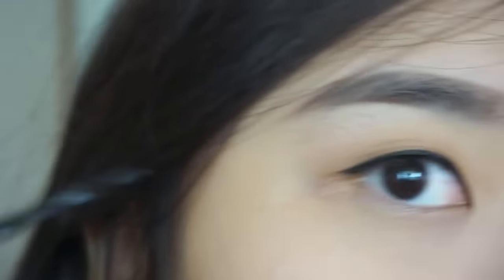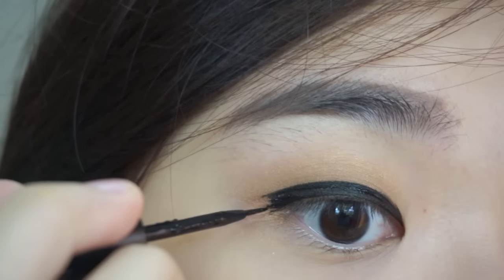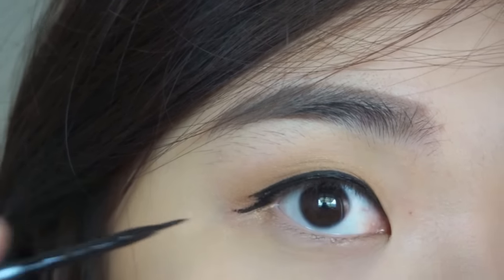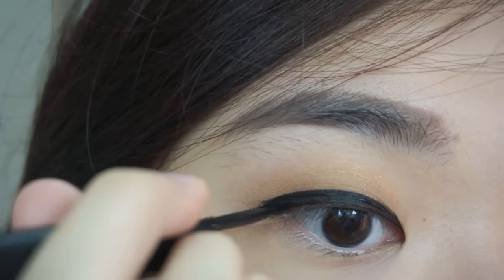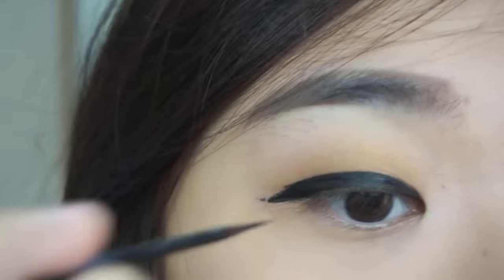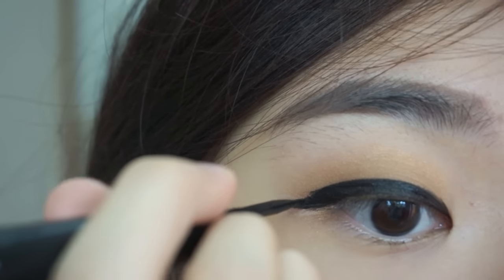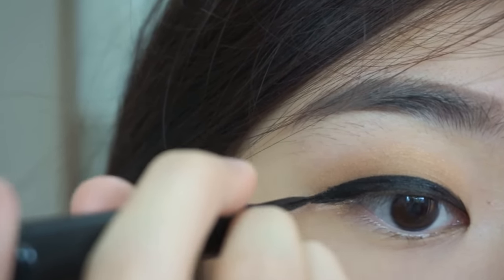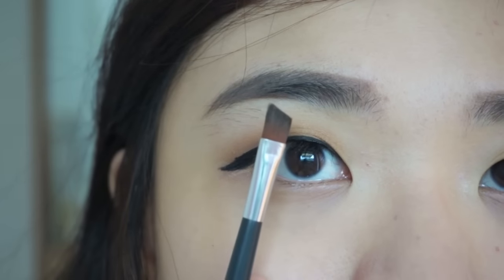Let's make a downward little wing in the outer V area. Puppy eyes has a different direction of line compared with cat eyes makeup. This is why a fine tip eyeliner works best for this kind of makeup. Now let's make it more dramatic and cute.